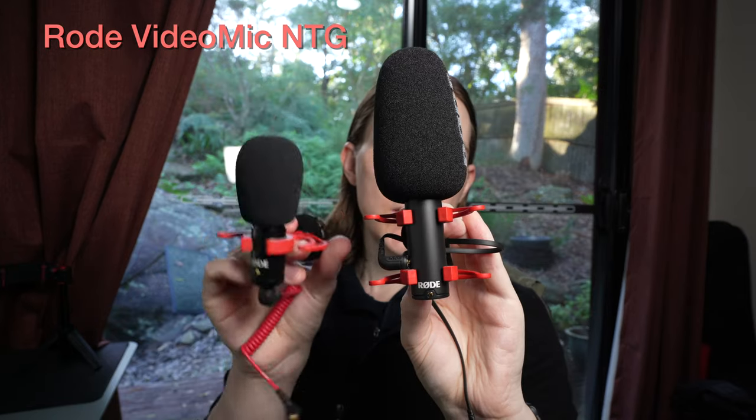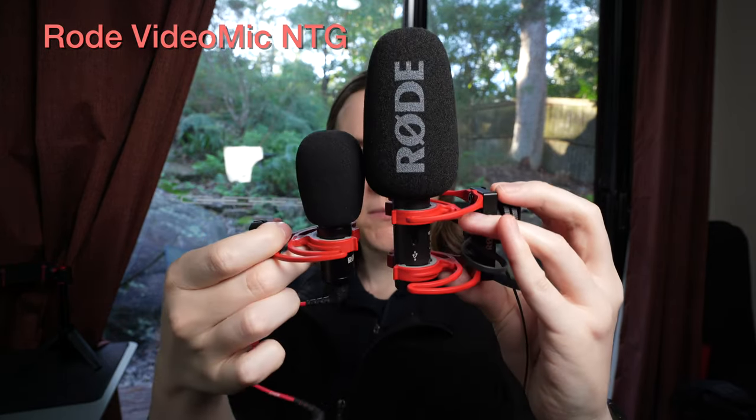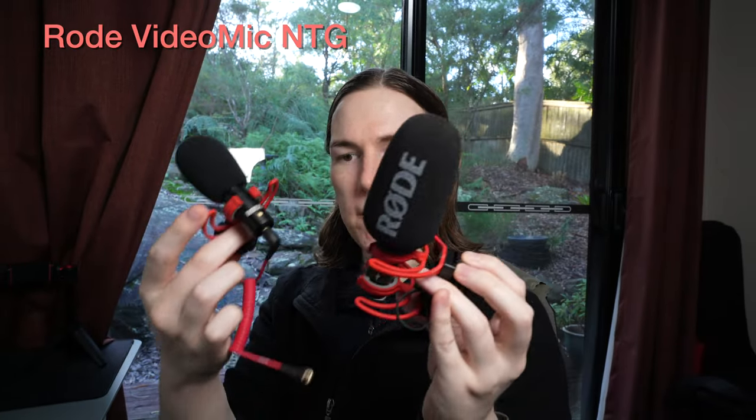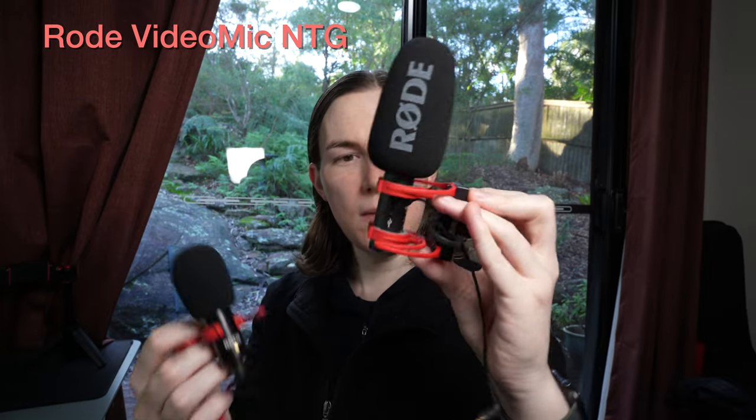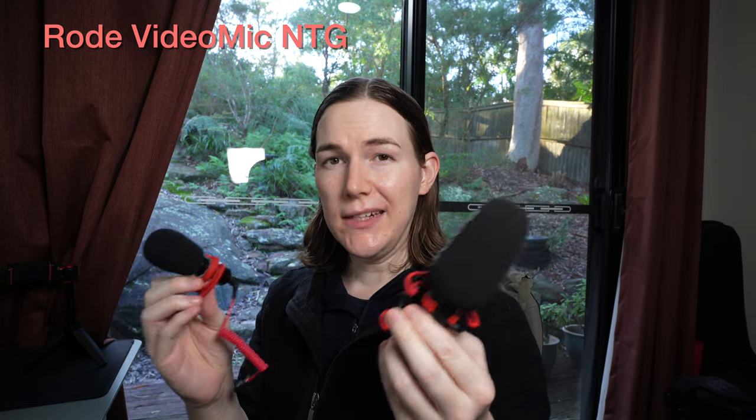I think the Go 2 is the one to throw in your bag for when you need it. The other one I usually throw in my bag is the old VideoMicro, which really is very small — still lighter because it only has the one stand. I do like the coiled red cable on the VideoMicro; the Go 2 just has a standard flat cable. Depending on which of these two you thought sounded better, that's probably the one you want. In terms of price, the VideoMicro is the most affordable, the Go 2 is a step up, and the NTG is a little more expensive again.